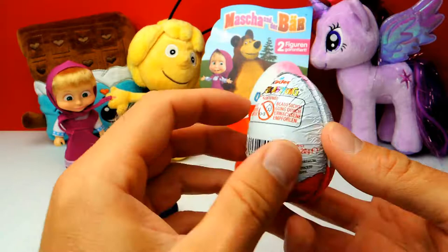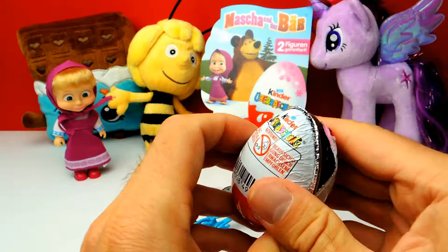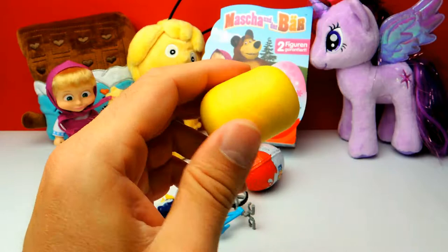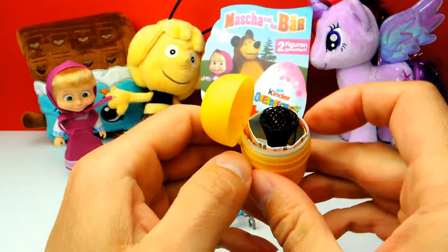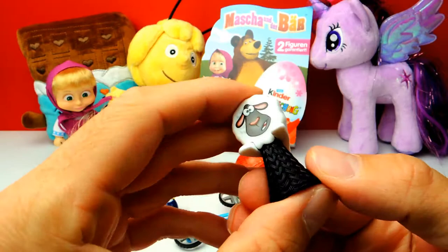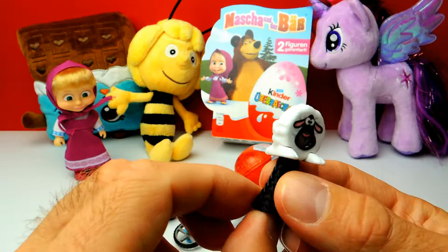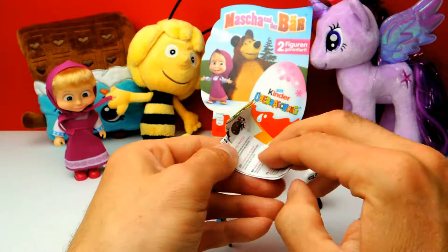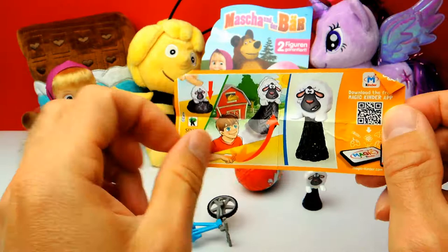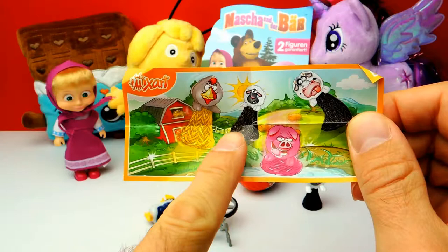Let's go on — there are two more surprise eggs to go. This is the third one for today. It's not a toy from Masha and the Bear — it's something completely different. It looks like a little jumper which is a sheep. You can push it down and it should jump, though it didn't work. There's a collector's guide showing little farm animals — in this case it's a sheep, but there are also other farm animals such as a cow, a pig, and some kind of chicken.